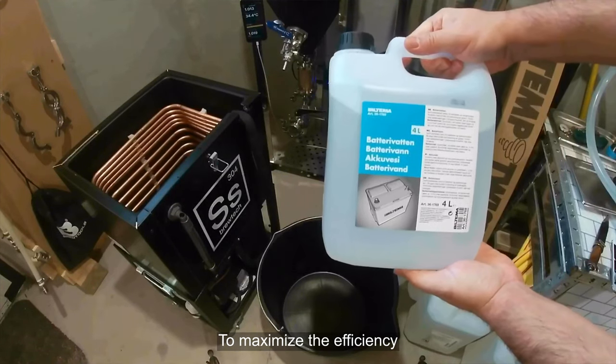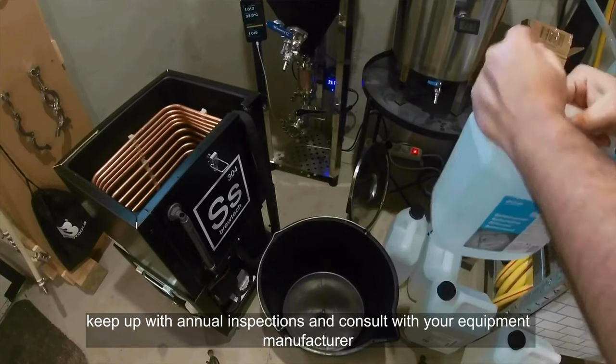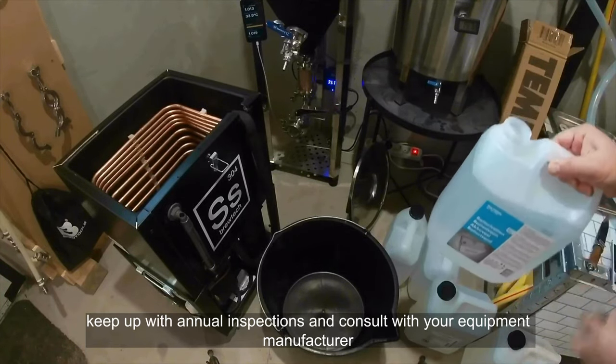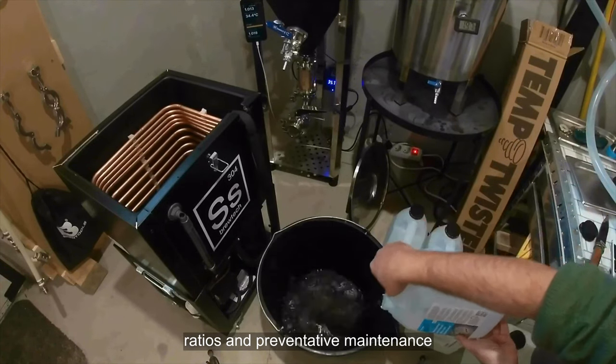To maximize efficiency and extend the life of your chiller system, keep up with annual inspections and consult with your equipment manufacturer for optimal glycol-to-water ratios and preventative maintenance.